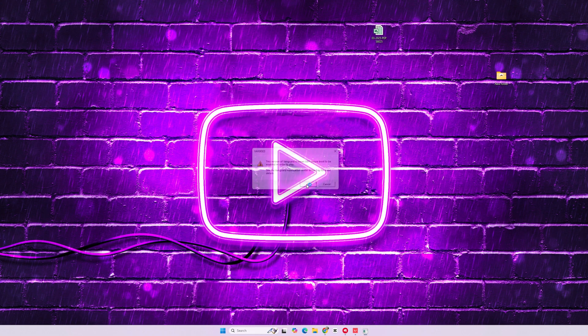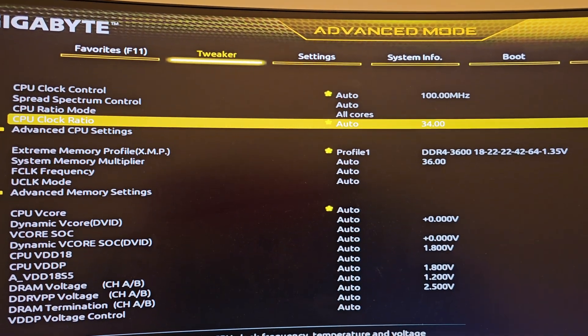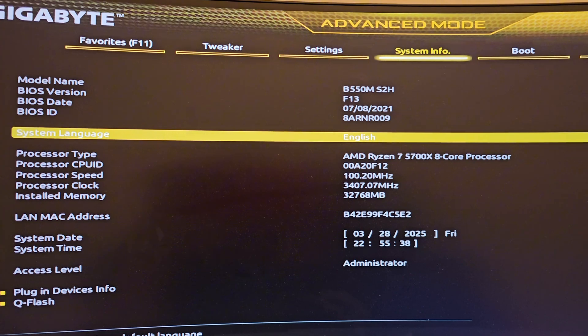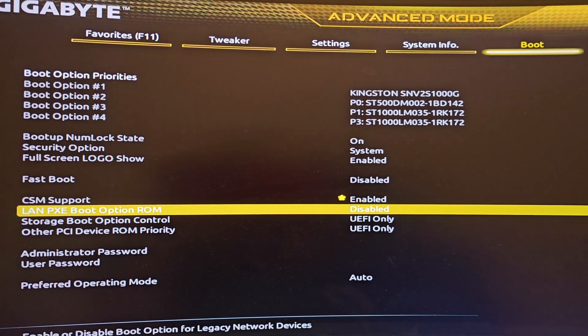Today we're fixing the VAN 9003 error. First, restart your computer and enter the BIOS setup. Go to the boot options, then disable the CSM support.